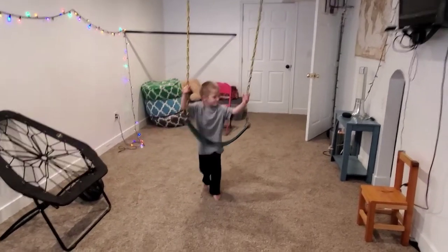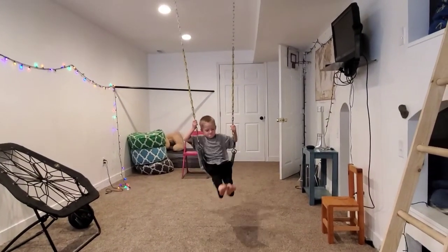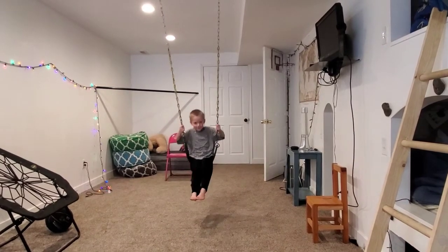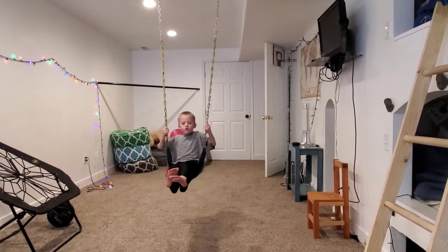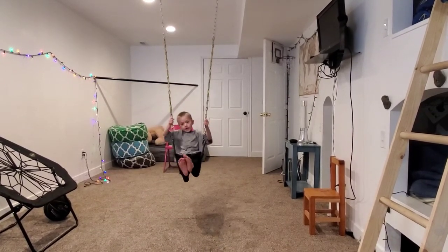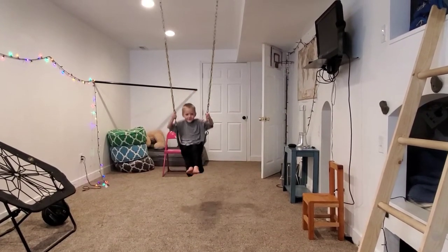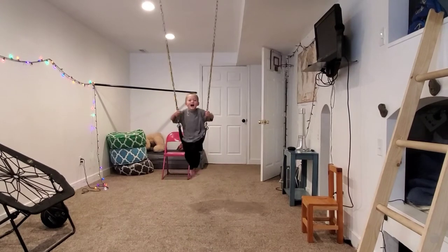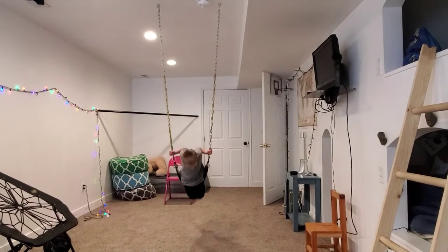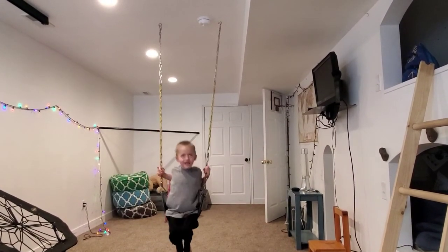Let's see how you swing on your swing. Whoa, do you know how to pump all by yourself? Yeah! Oh my gosh, because you're four! Oh, how high — one time when I was four I still couldn't swing. But now I can! That's good. How high can you go? You can touch the ceiling! Wow, you can go high. Wow, that's awesome!